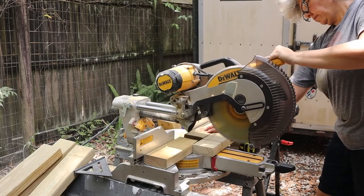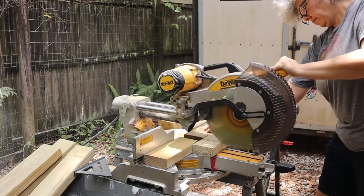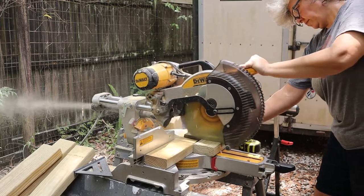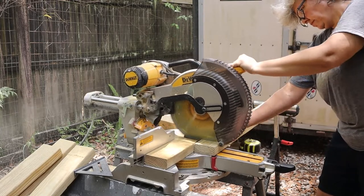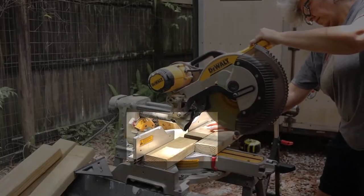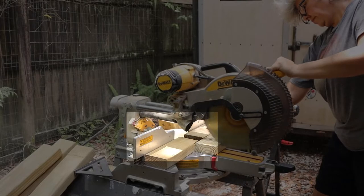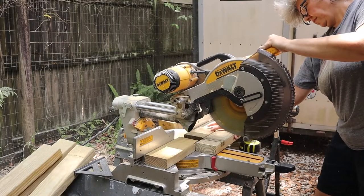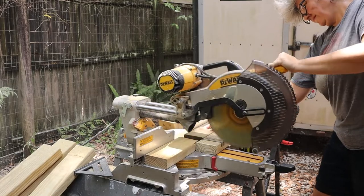One downside to cutting a half lap on a miter saw is the circular shape of the blade. As you're sliding the blade back and forth, your blade won't go all the way to the correct depth on the back part of the board. This just means that you need a sacrificial board behind your piece of lumber so that the circular blade cuts the desired depth throughout your entire piece.